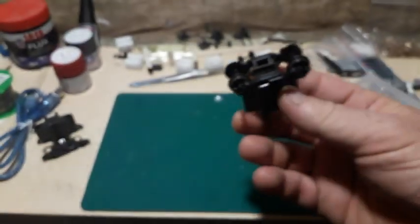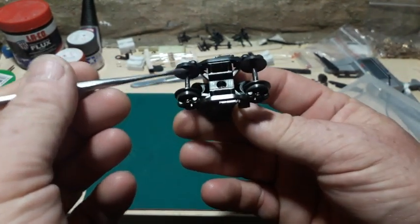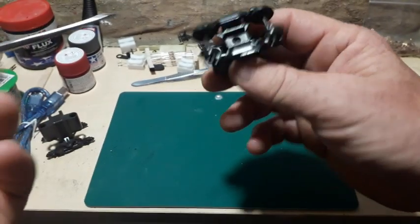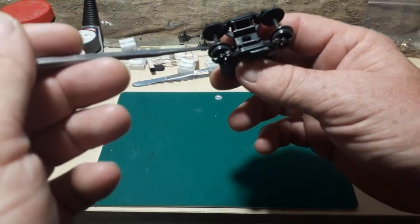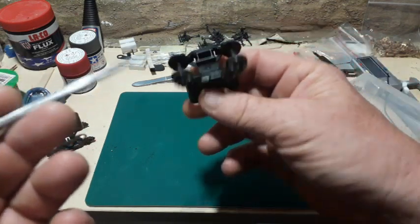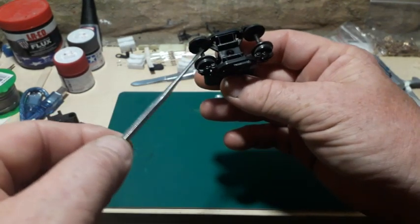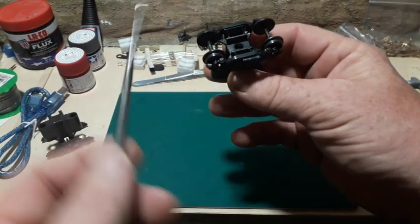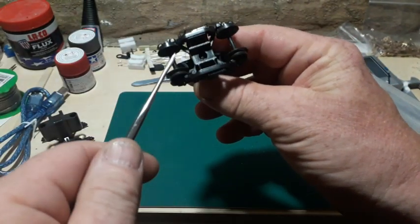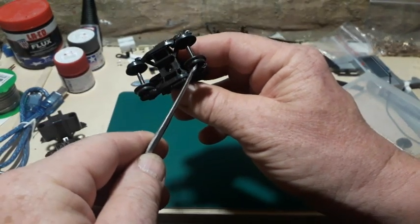I'll be trying two different techniques here. One will be to fit the pickups to the bogey itself. The second way is to simply wind some wire around the axle — a wire on this axle and a wire on this axle. To make that work, it's important that you have the isolated wheels switched with regards to each other, so the isolated wheel on this side and then the isolated wheel on that side.